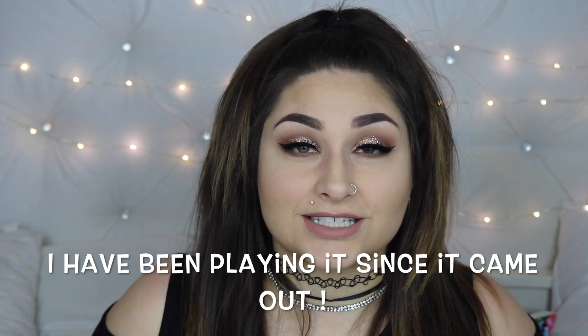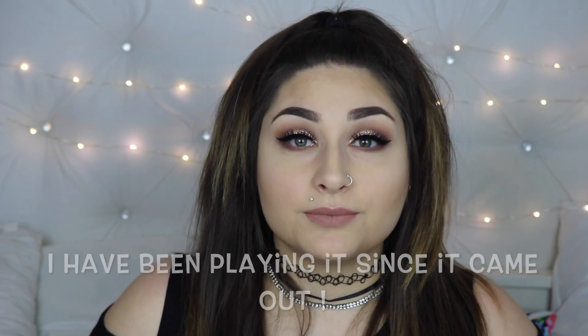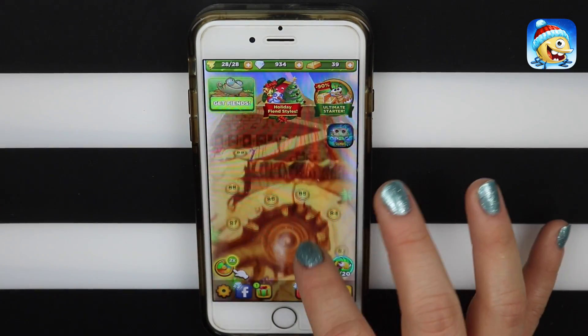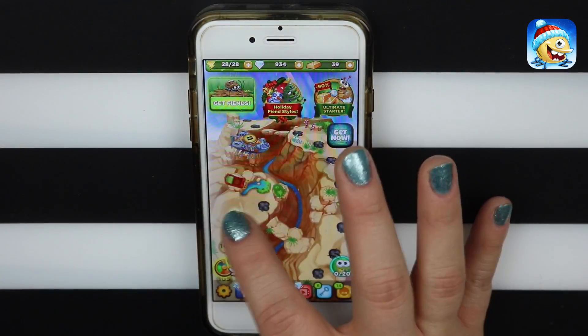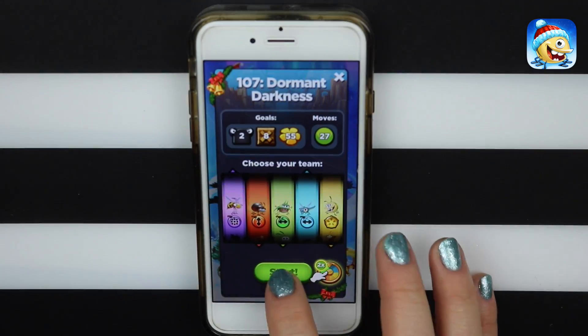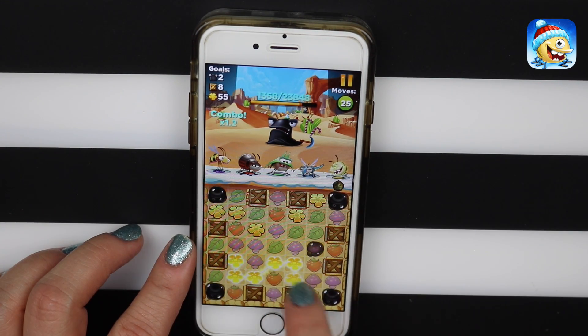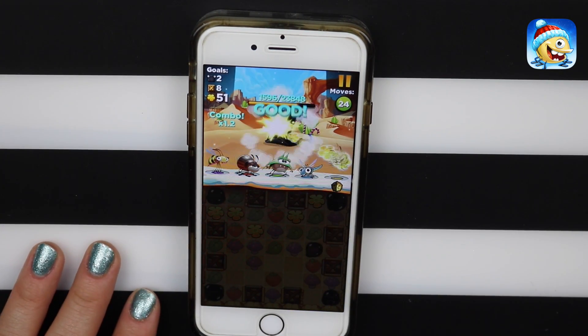By the way, this video is sponsored by Best Fiends. If you guys don't know, it is truly a highly addictive game that you can download on your phone and play for hours and hours. Best Fiends is a free puzzle adventure game where you collect and upgrade characters — my favorite part of the whole entire game — by matching same colored objects to defeat the slugs. You guys can download the game for free.